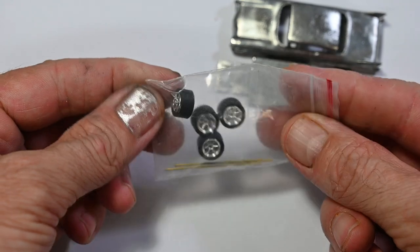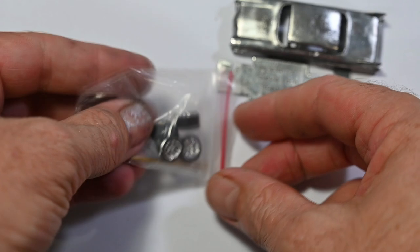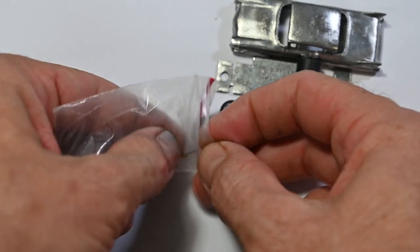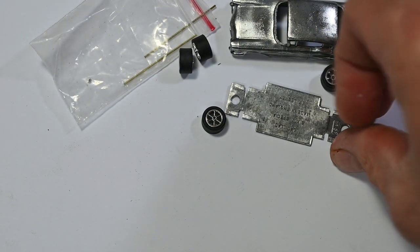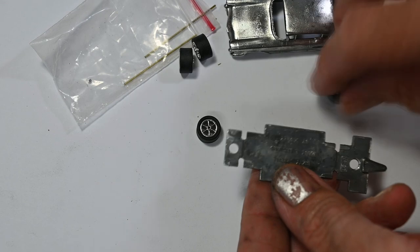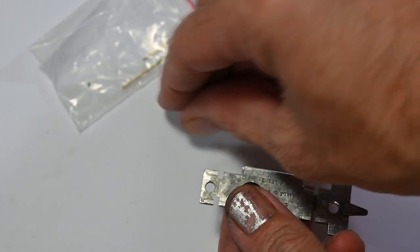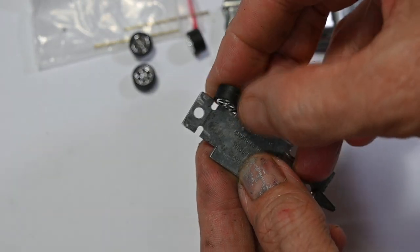These are the wheels I'm going to be replacing the old ones with. You'll notice that they're a lot fatter than the original wheels and they're sticking out past the sides of the base.